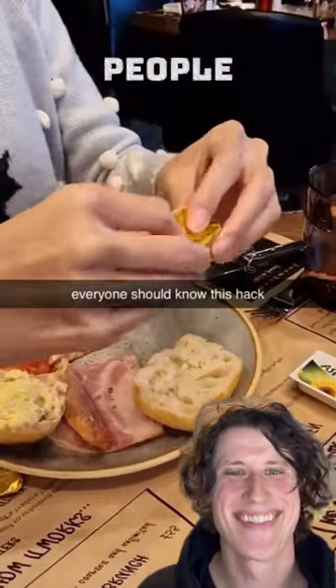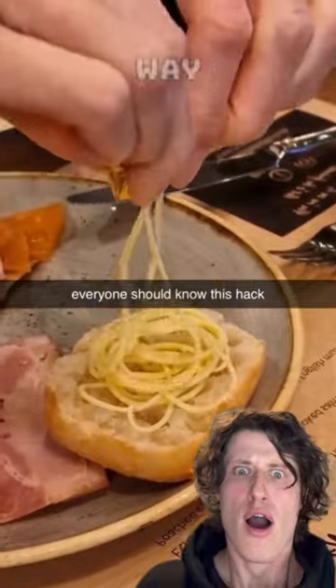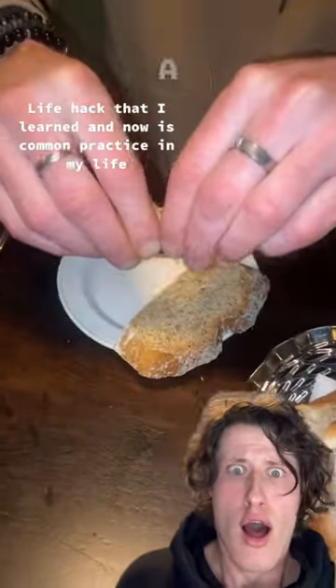Apparently, there's a big rumor about butter. People are saying that we've been opening these restaurant butter pads wrong our entire life. They're saying the best way to open these is actually to stab them with a fork and then squeeze.